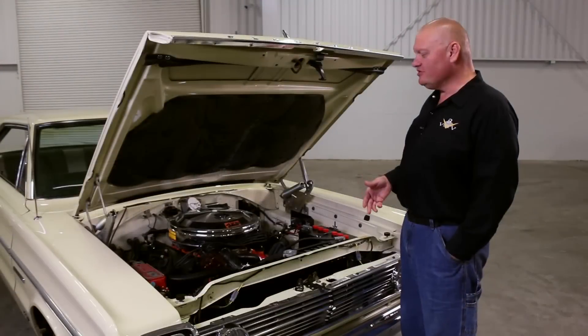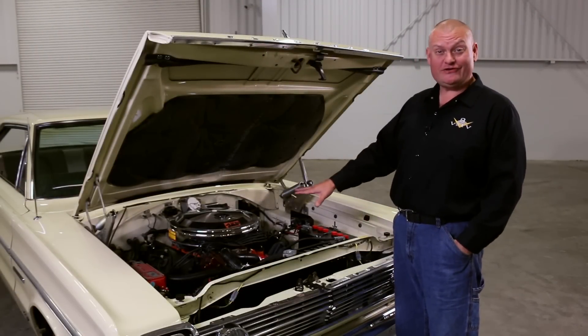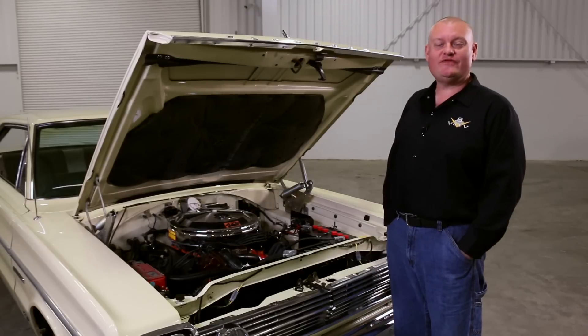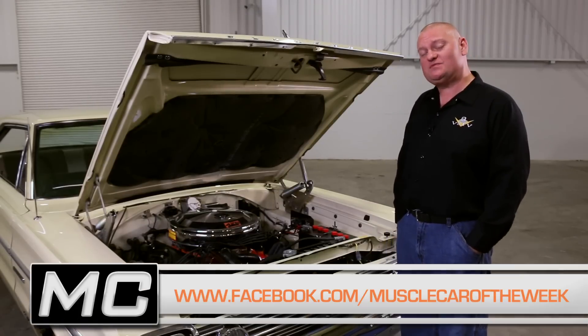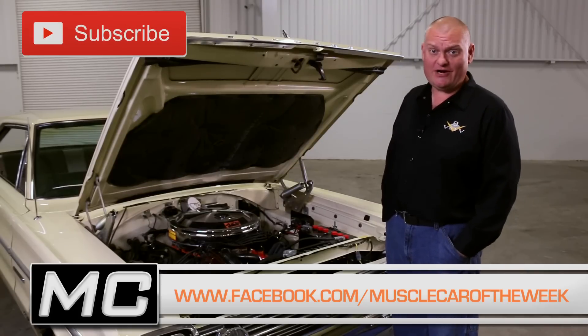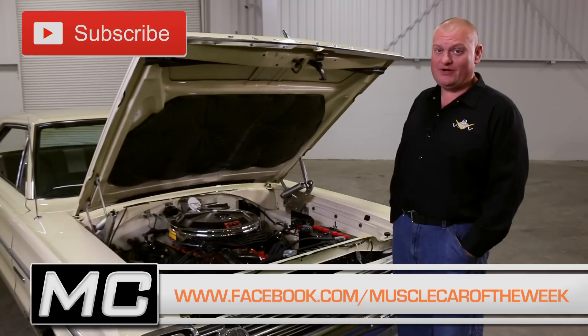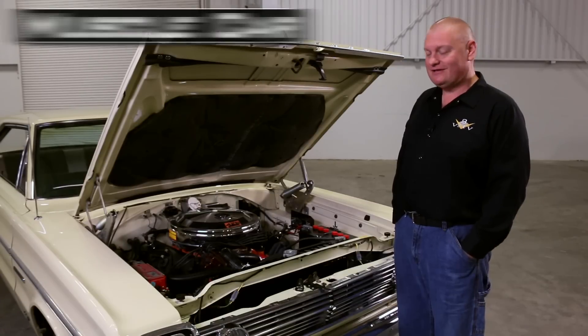This car is like a giant custard treat with a yummy Hemi center. We hope you liked this episode of Muscle Car of the Week. Thanks for watching, and if you want to share your comments, go to our Facebook page or use our YouTube channel. We've got more cool cars from the Brothers Collection next time on Muscle Car of the Week.